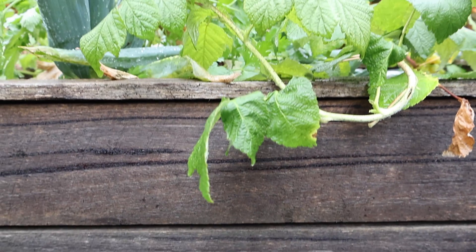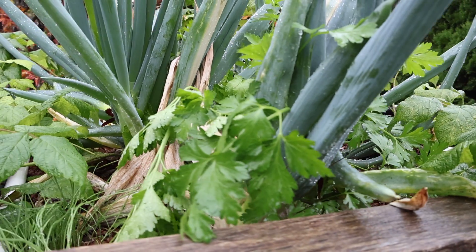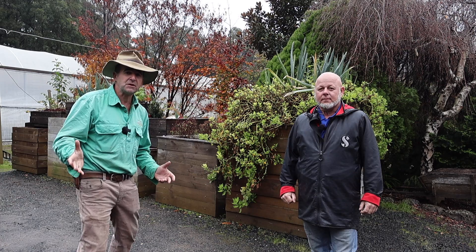Aquaponic systems promise to feed your whole family in just a few square metres, not only with beautiful fresh veggies, but fantastic protein at a much lower cost and much lower resource requirement because fish are so efficient.